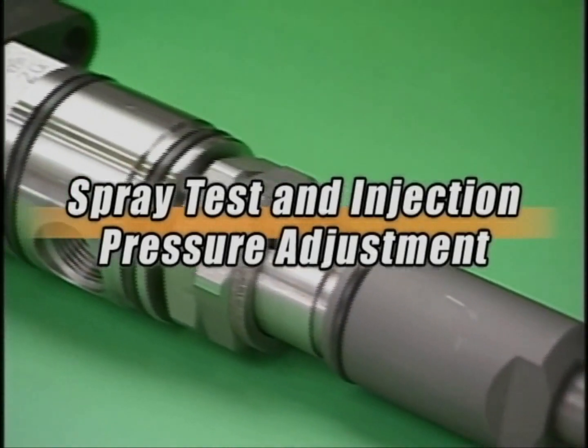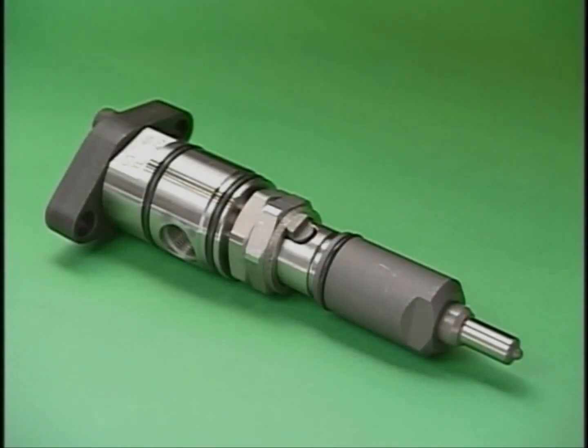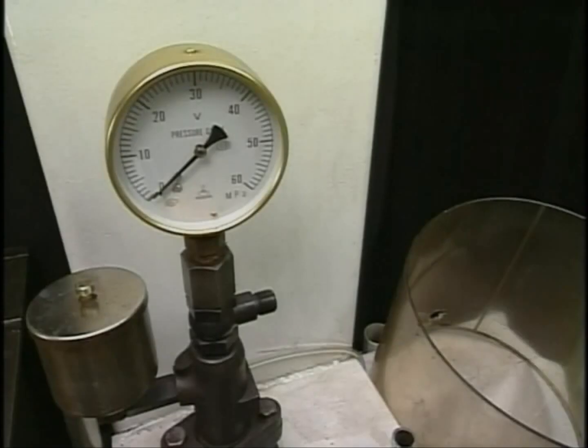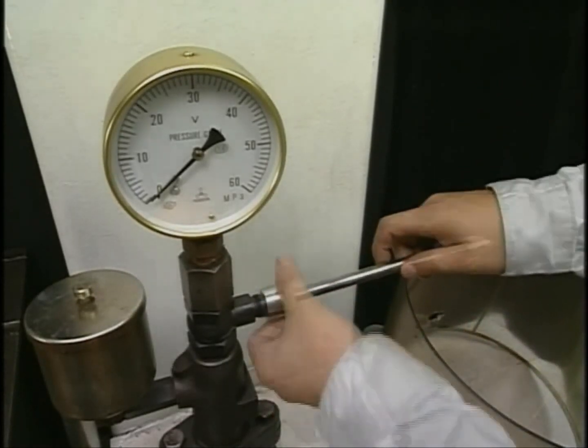Here I explain the procedure of a spray test and injection pressure adjustment conducted before and after the disassembly and cleaning of the drawn-out fuel injection valve. Prepare the exclusive tools for the spray test. Firstly, attach the test injection pipe and fuel injection valve to the nozzle tester.